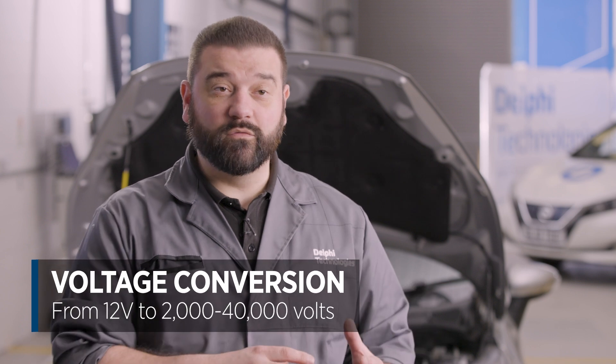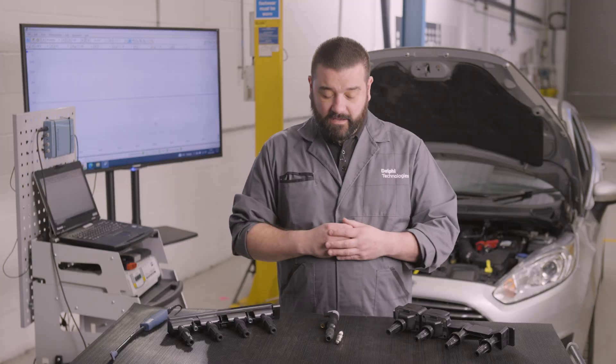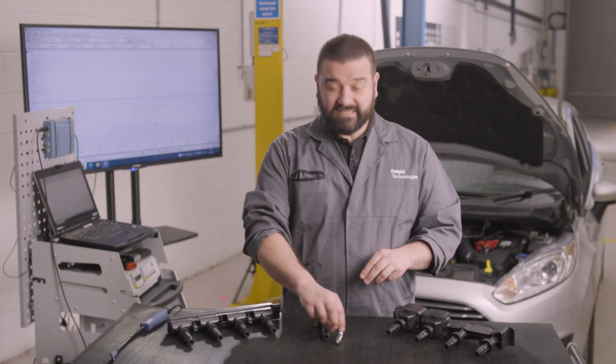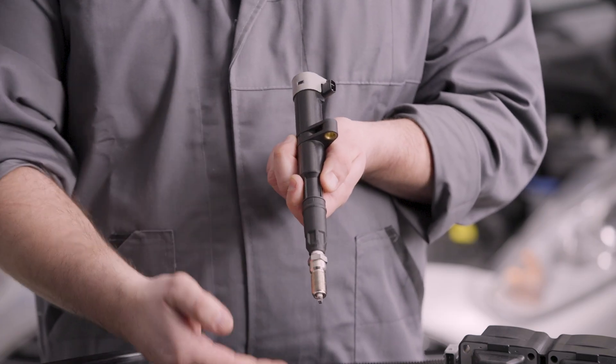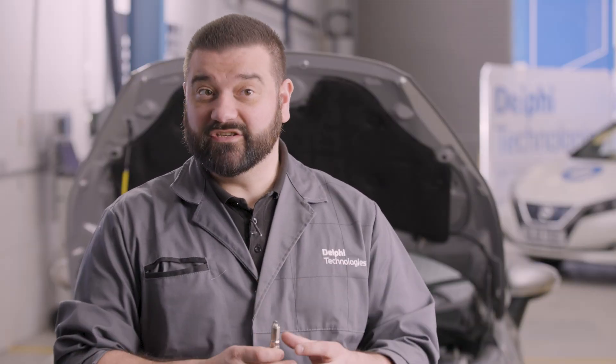Their main purpose is to convert the battery voltage from 12 volts up to anywhere between 2 to 40,000 volts. They do this by using a series of coils inside, hence the name. They send the electricity to the spark plug and that spark plug in turn ignites the fuel mixture.